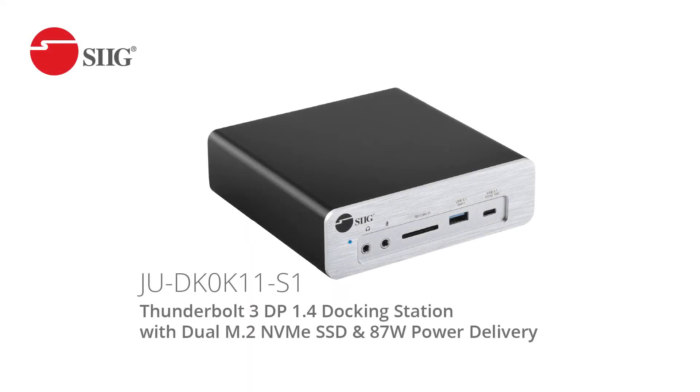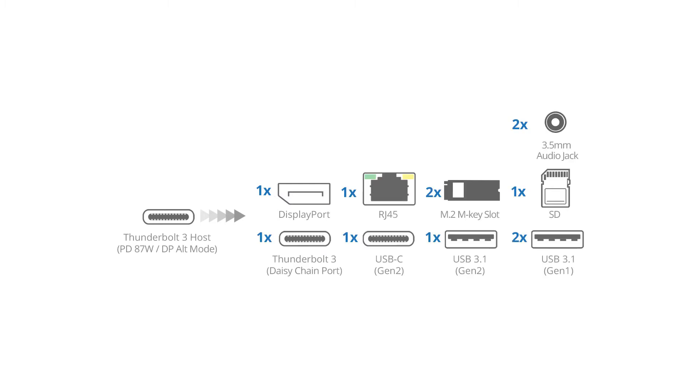Meet SIG's Thunderbolt 3 DisplayPort 1.4 Docking Station with Dual M.2 NVMe SSD at 87W Power Delivery, part number JU-DK0K11-S1. This product is a 12-in-1 docking station that takes a Thunderbolt 3 connection and adds one DisplayPort 1.4 and multiple media ports to your workstation.